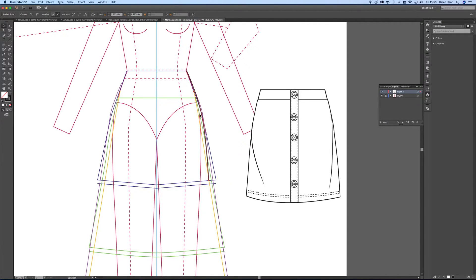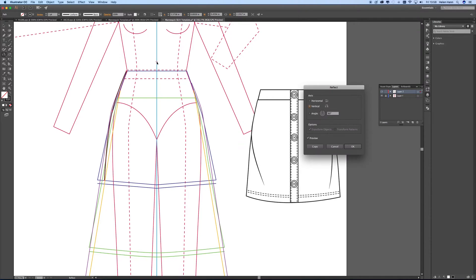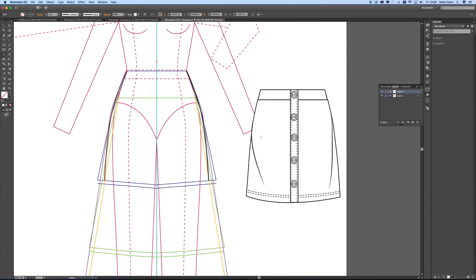And then I'm going to click on that line that I've just drawn and then I'm choosing the reflect tool. I position my cursor on this center line, hold the alt key and click, and then I'm going to reflect across the vertical axis and copy. Now I've got two versions of the line. I'm going to join them both together — I've selected them both, right-click, join, right-click and join.